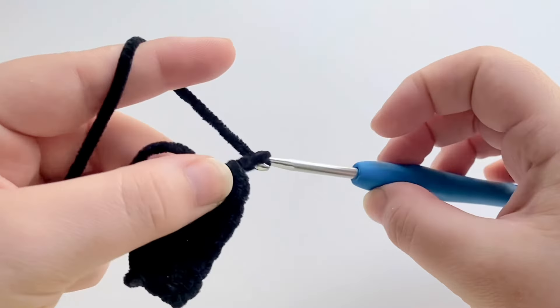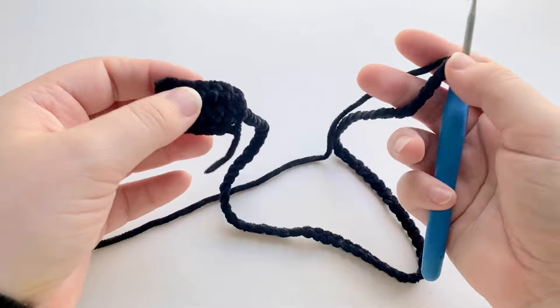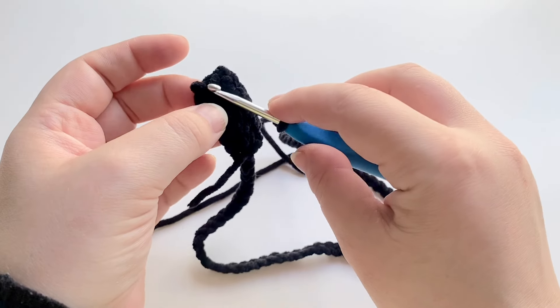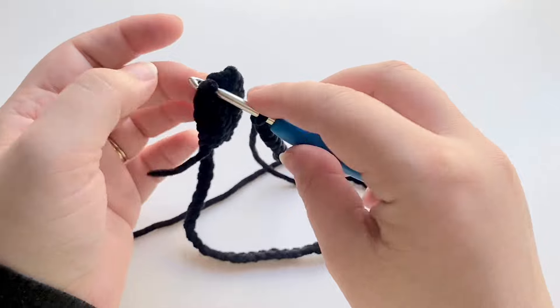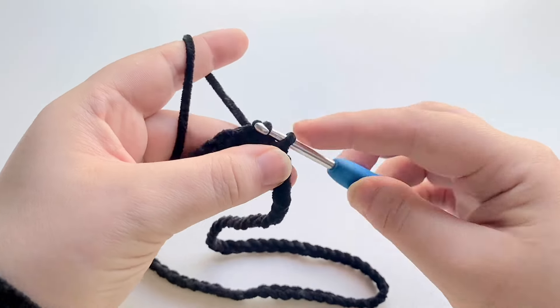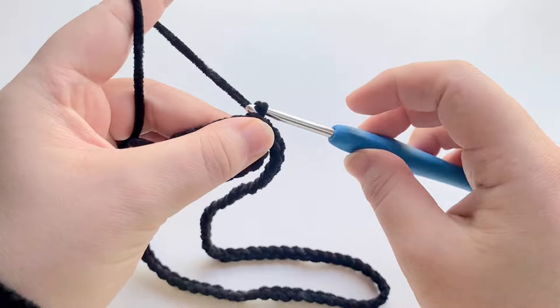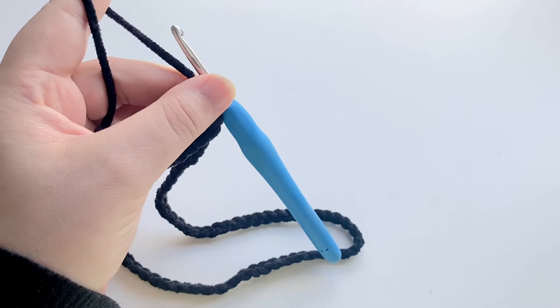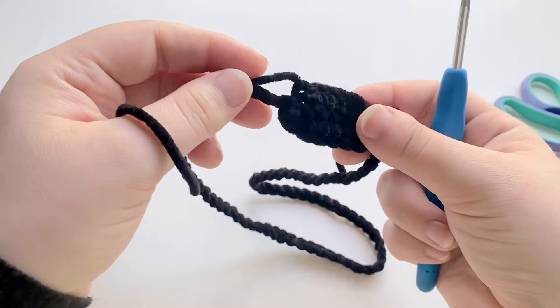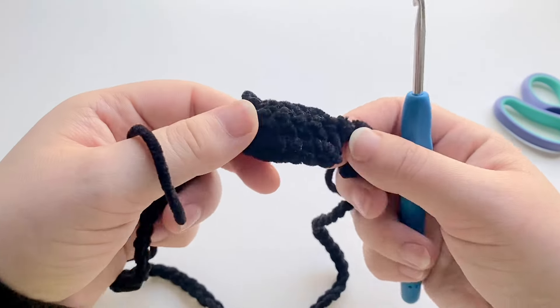We're then going to chain up a total of 70 — this will be the swing part. Once we've finished our chain of 70, we're going to come across to the other side and to the middle row and slip stitch into there. Chain one and then fasten off. You can then just weave in the ends and that is the little swing done.